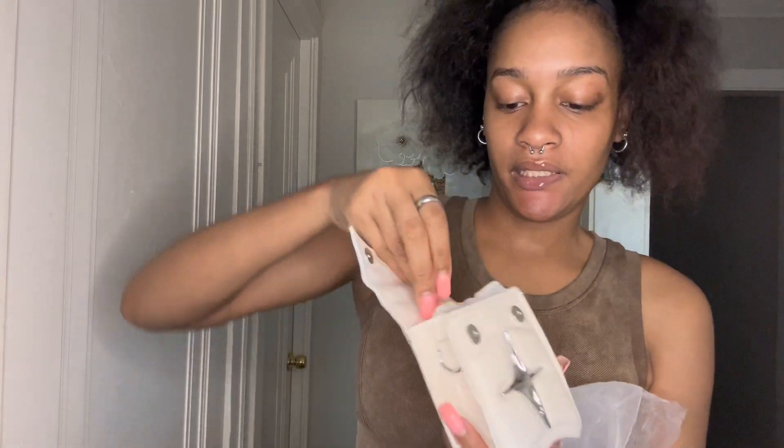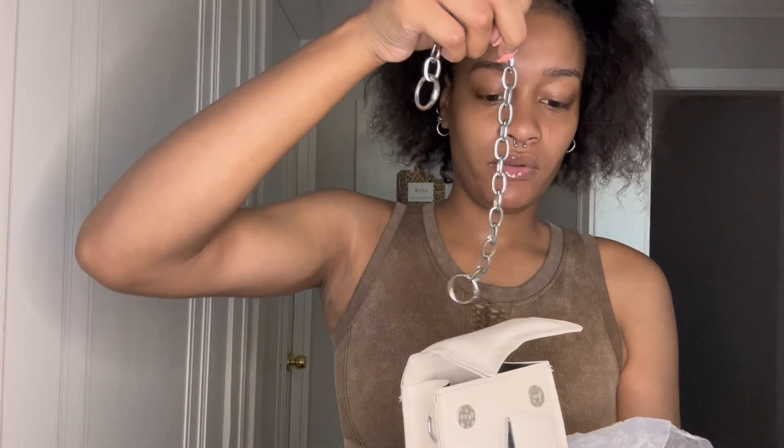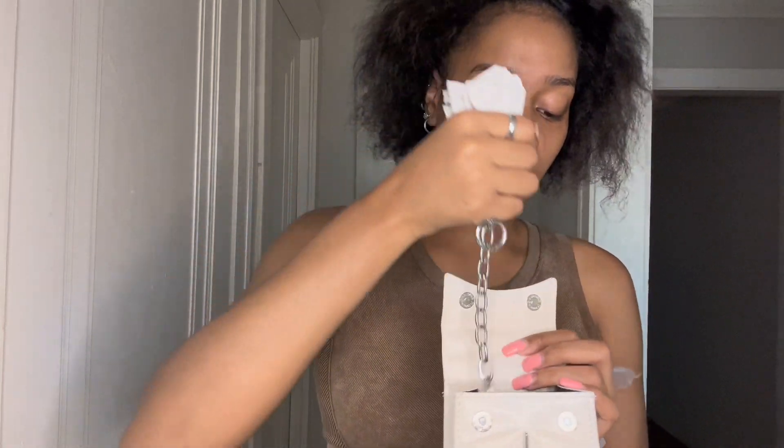Another purse I got — y'all have been seeing these going around — is this mini purse. I didn't even know it was this little. You can put it as a handbag or wear it as a long crossbody bag. This is cute, I'm feeling it. I don't know exactly what I'm gonna do with it but I loved it because of the design — just regular silver, and y'all know I love silver.